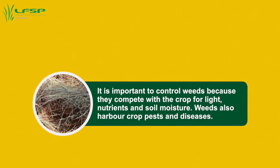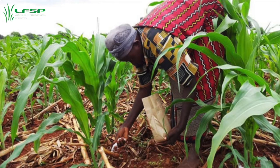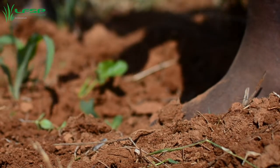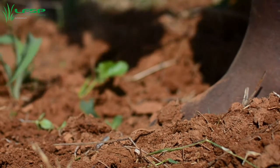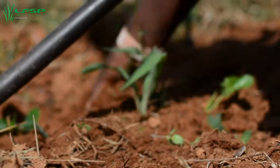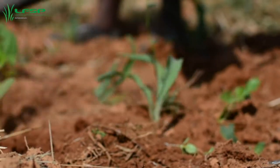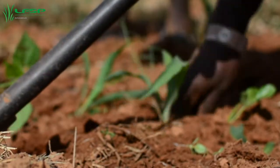A second weeding may be necessary six weeks after planting, before top dressing. Do post-top dress weeding so that the benefits of the fertilizer go to the crop and not the weeds. Whilst weeding, stand between the rows to avoid compacting the planting stations. Weeds should be pulled out carefully or cut at the surface and not dug out. Use the hoe as a cutting knife rather than a digger so as not to disturb the soil. Where herbicides are used, apply pre- and post-emergence herbicides as needed.